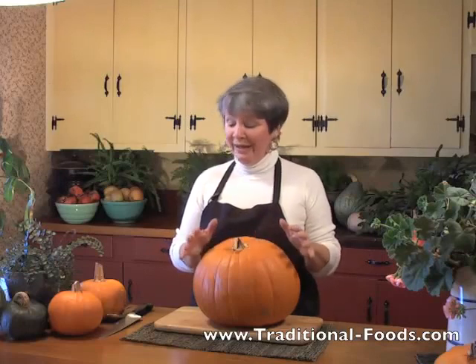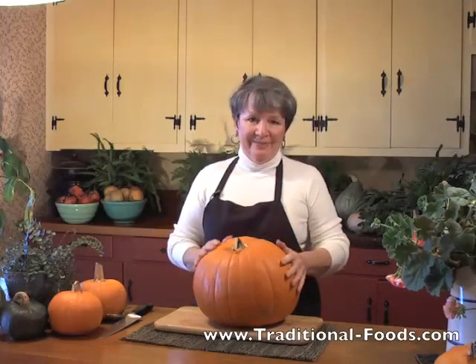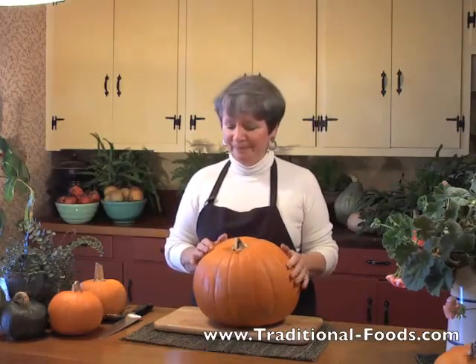Fall is such a colorful season, and pumpkins and winter squash really add to the color. We had three of these pumpkins sitting by the front door — jack-o'-lantern types. Sandra picked them up for the kids, and I have just had this thing about pumpkins going to waste.